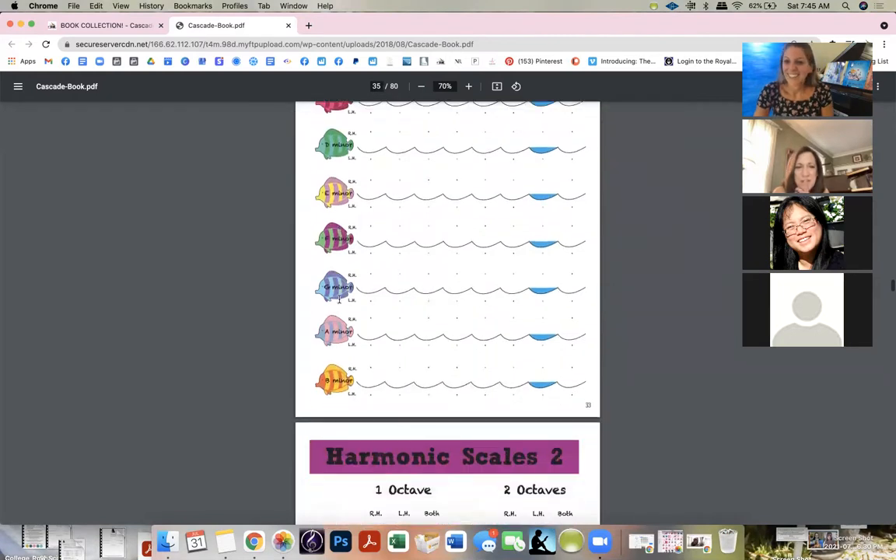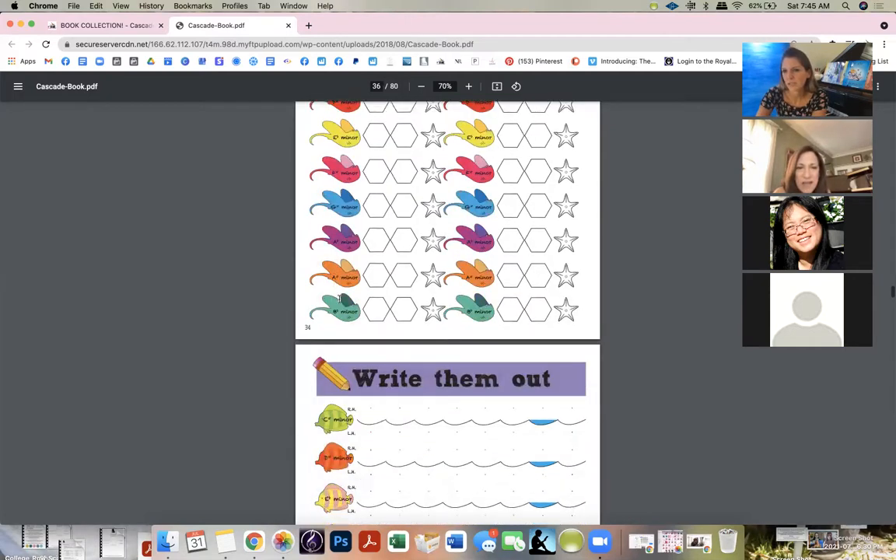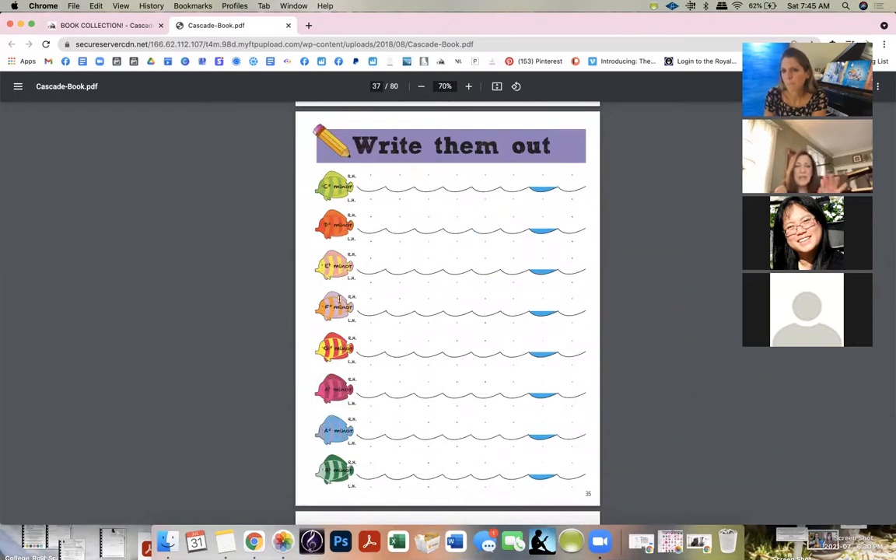Someone asked: do you ever have them put a clear sheet over it and write on that, then restart? You could laminate pages and use them in a group or club. But I love having everything in one book. Every week, the book is closed away.